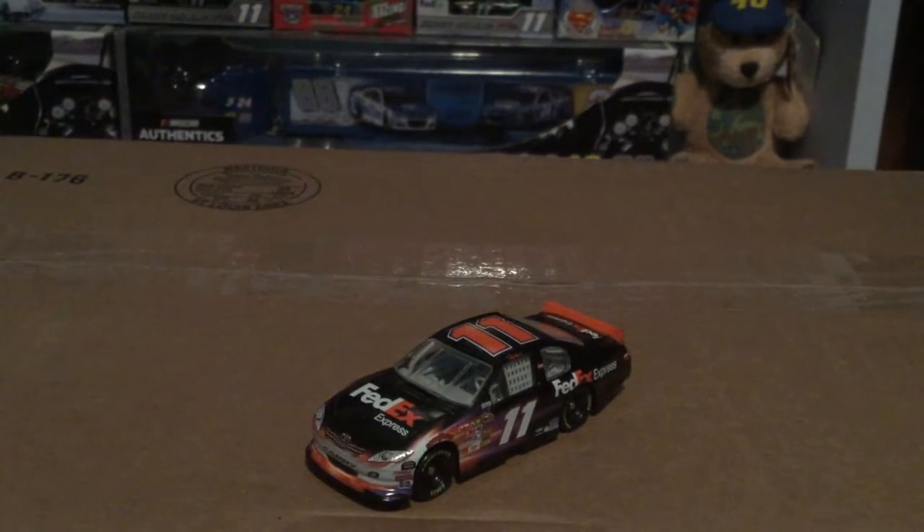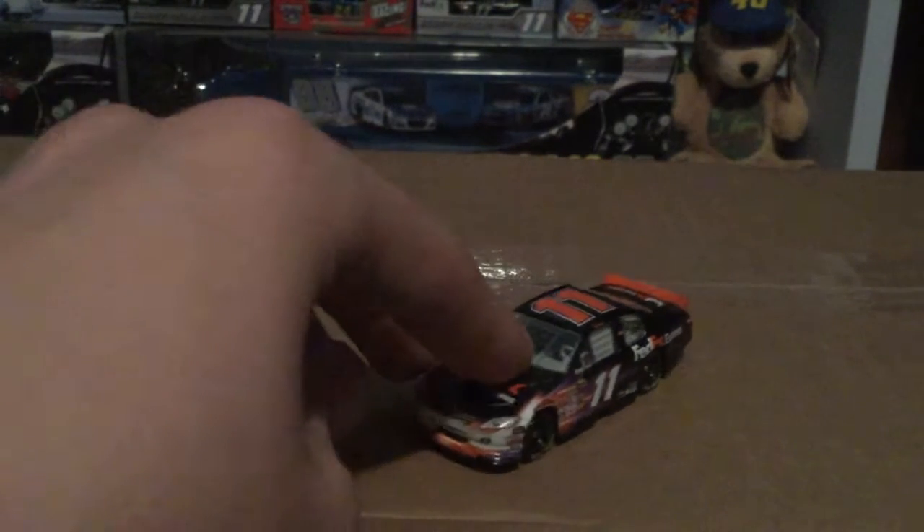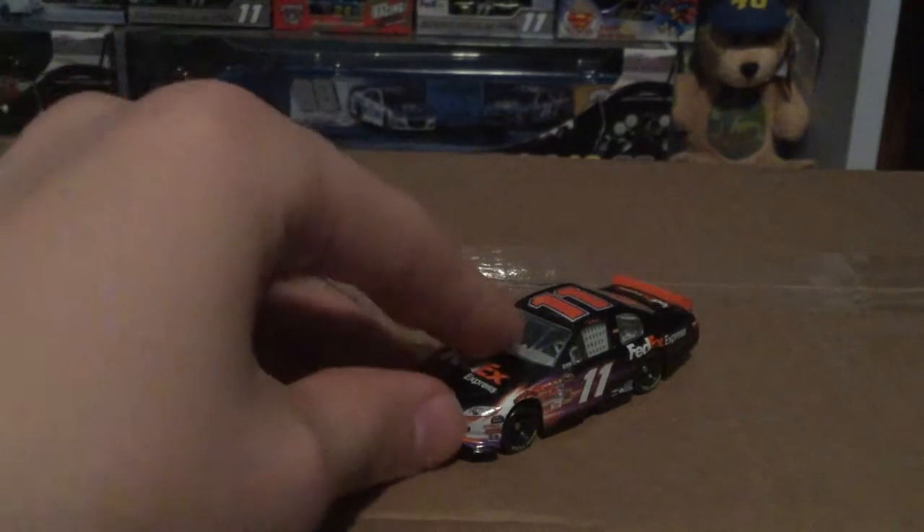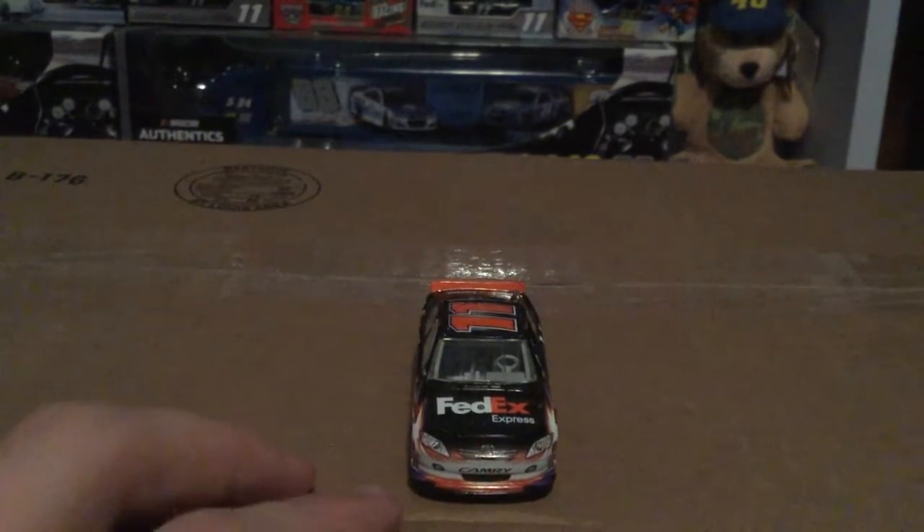I do have to say I love these 2011 bodies. I just love them personally — I don't know why exactly, but I love the way they look. Anyways, here's the front. I do kind of miss these FedEx paint schemes. Unfortunately I don't have it in the FedEx Office version.